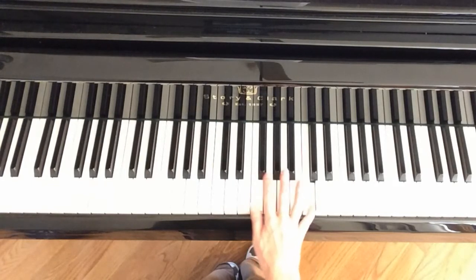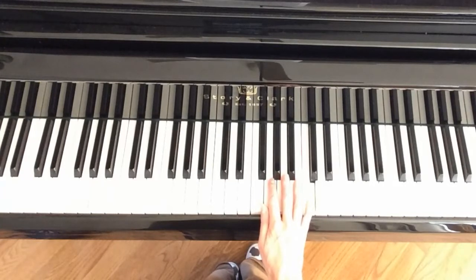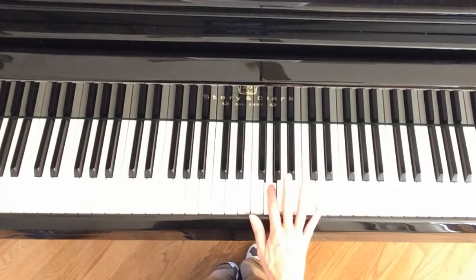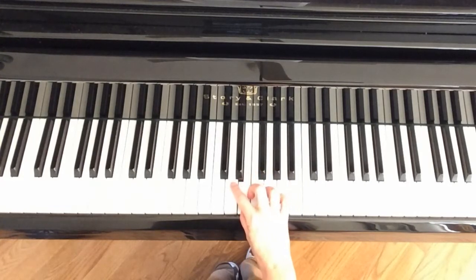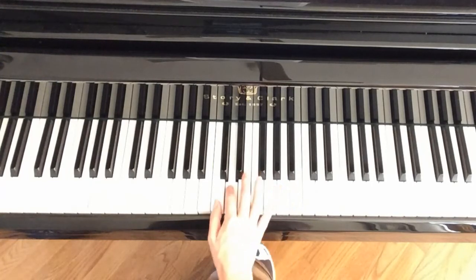Then just stretch a little bit up to C, which kind of moves your hand up. For that last measure of line 2 you're here — you can put 2 on G, then stretch just a little bit to E. Here's a finger trick: cross finger 2 over to D, and at the beginning of the third line that puts you right here on middle C.